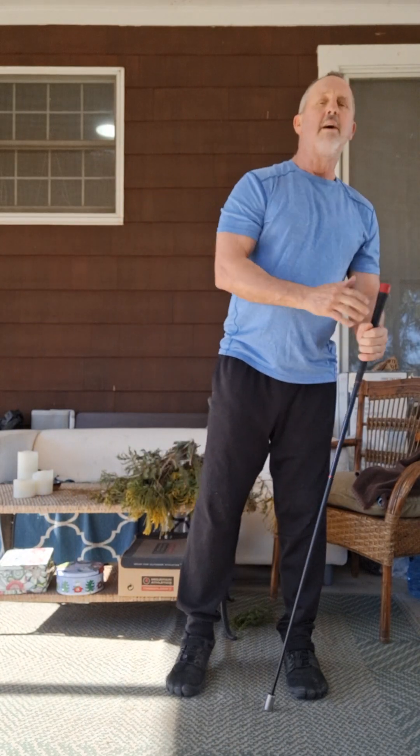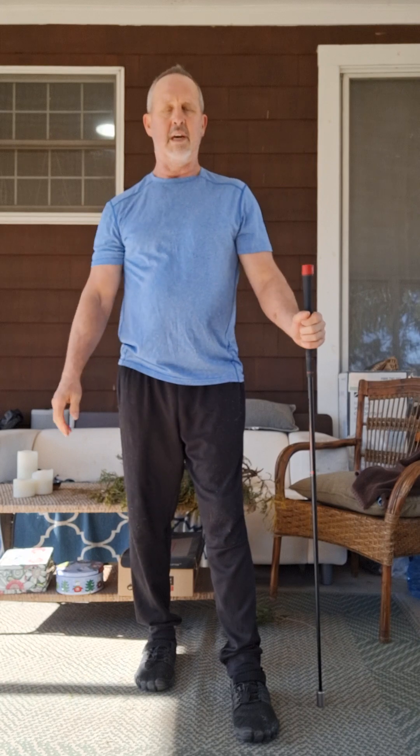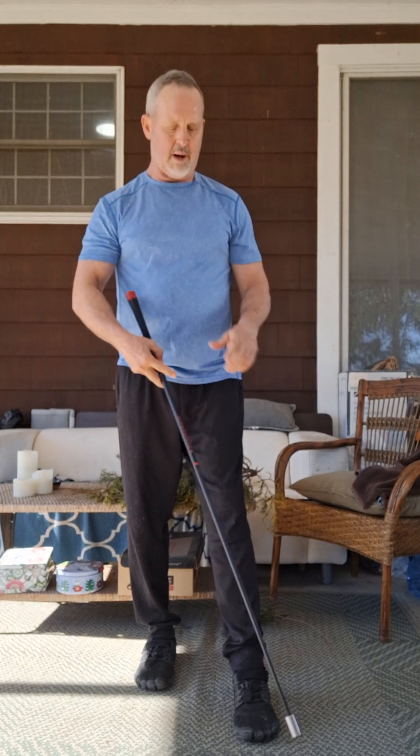Definitely get some anaerobic training with this — you notice the heavy breathing. Anaerobic, without oxygen, unlike steady state which is more with oxygen. This really gets the heart rate up there.